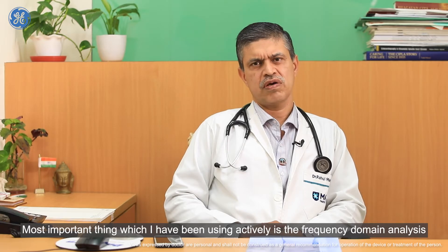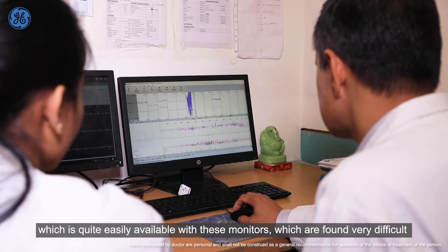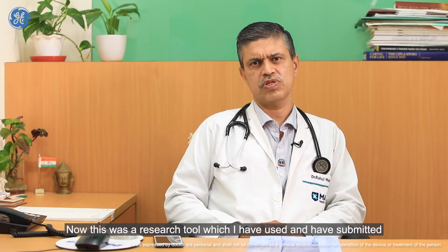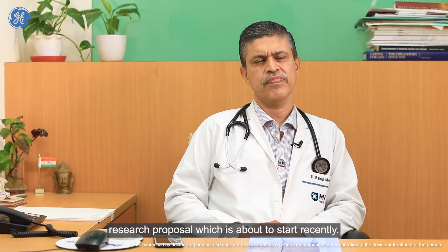A more important feature I've been actively using is the frequency domain analysis, which is quite easily available with these monitors. I found it very difficult to find with other monitors early on. This was a research tool which I have used, and we have submitted a research proposal which is about to start.